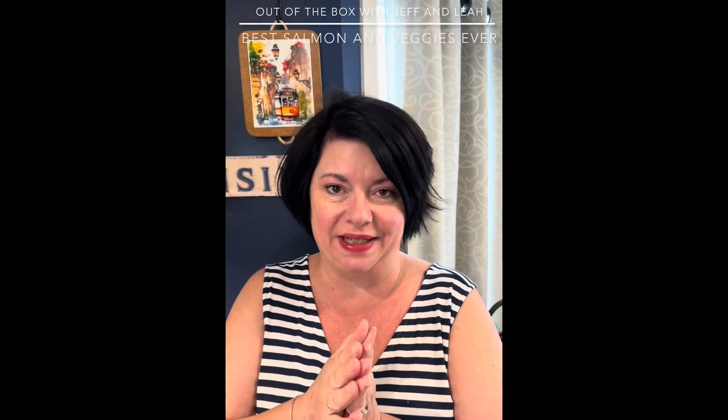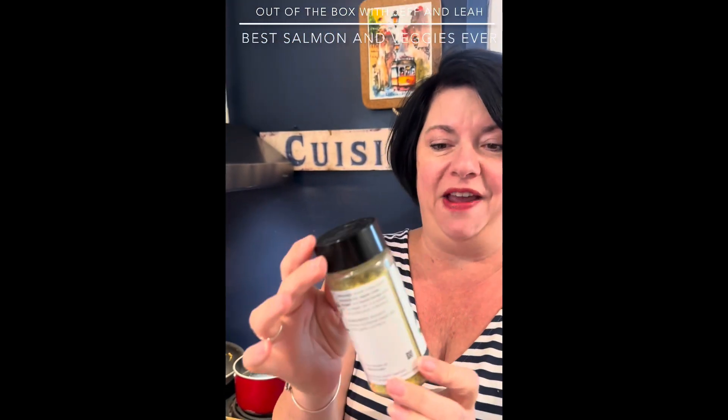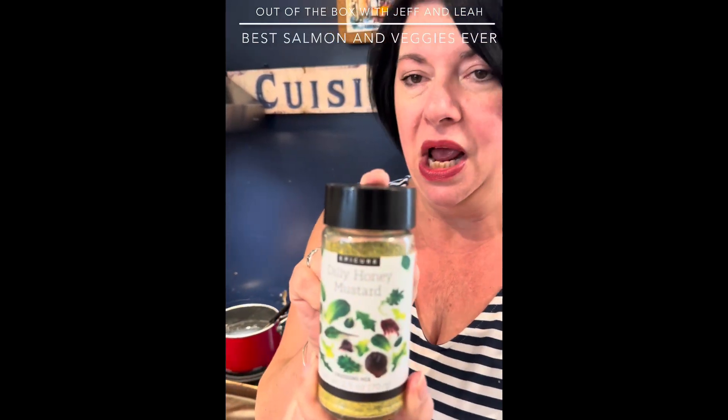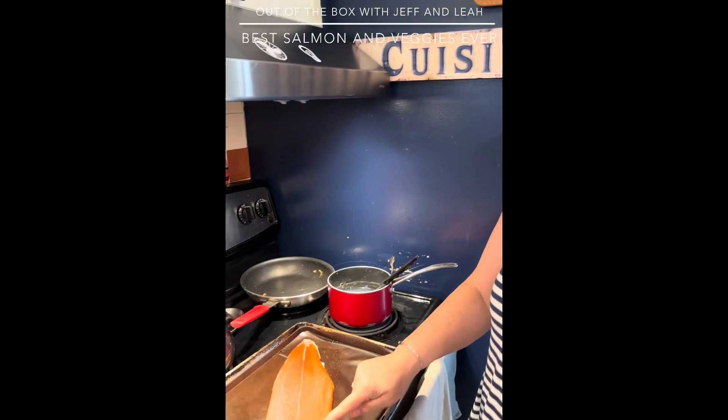Hello and welcome to Out of the Box with Jeff and Leia. Our new products have started, which I'm always excited about — I love the summer lineup. This one is one of my favorites, it's brand new: dilly honey mustard. So yummy! We're actually going to be putting it onto this beautiful salmon.